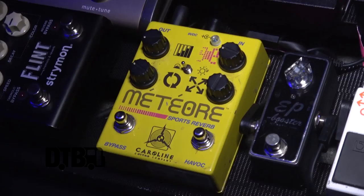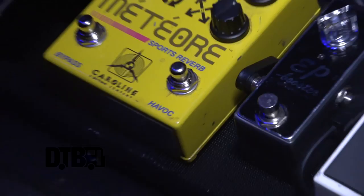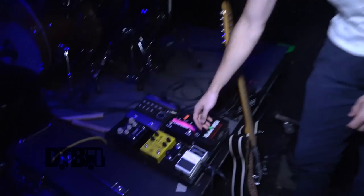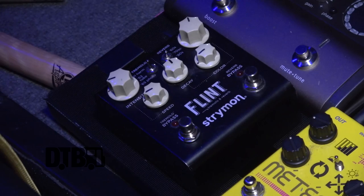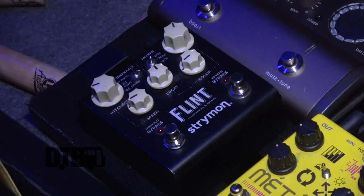I have the Meteor by Caroline Pedals — I use that specifically on a few songs. On Bigfoot it has this havoc option where you can hold it down and it reverberates into itself, creating kind of a crazy noise, and I use that at a couple of spots during the set. Then one of my favorite pedals is the Flint tremolo and reverb. I keep the tremolo on the acoustic sometimes — like for Astrovan I run the tremolo — and otherwise I keep the reverb on the Flint on the entire show.